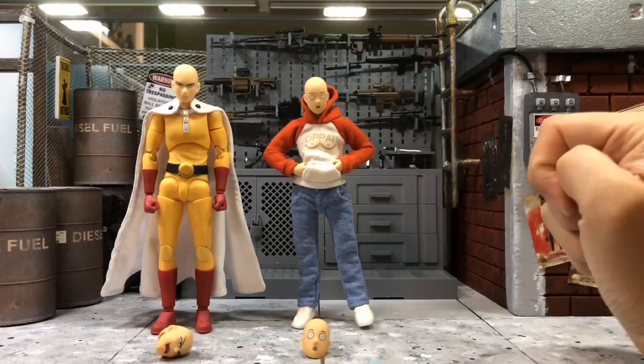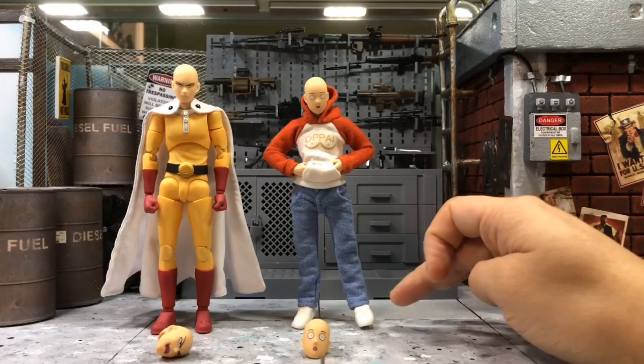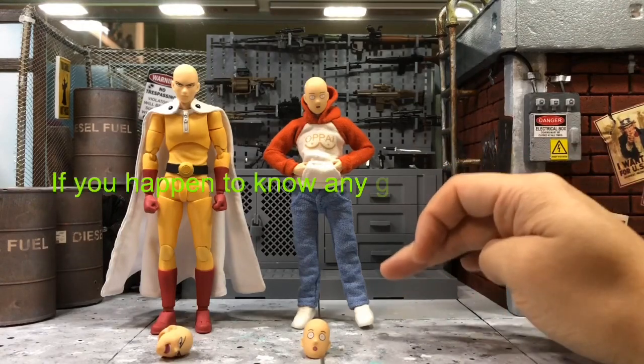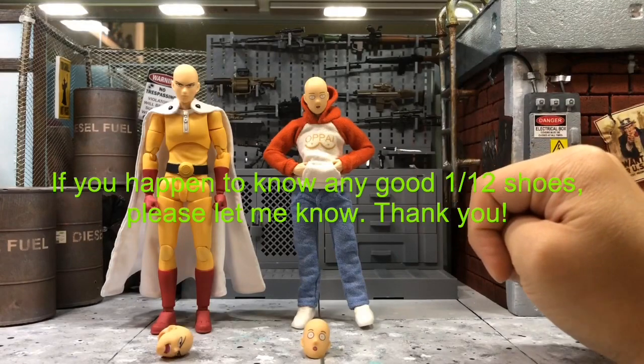The only thing is that he didn't include any shoes, so I had to find one myself. If you already have an existing shoe for 1/12 scale, then it will be perfect. I'm still looking for a good shoe for this Saitama because the current one is not really suitable.